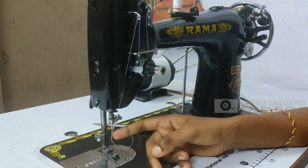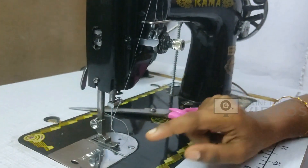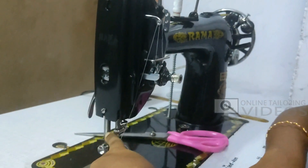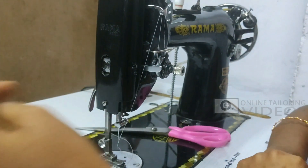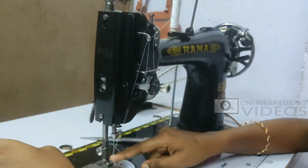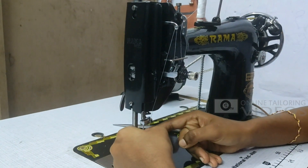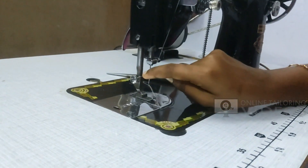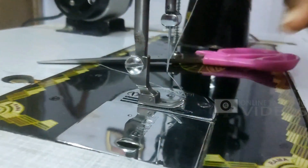This is a very common needle. The needle will be inserted correctly in the middle. The needle has a flat side and a round side. The flat side will be very tight. The needle will be inserted in the middle with the flat and round side correctly positioned.